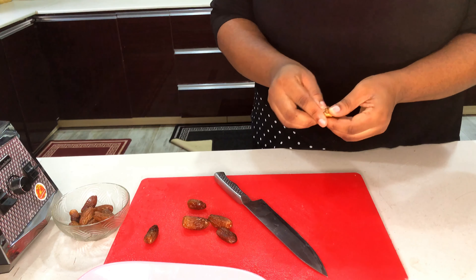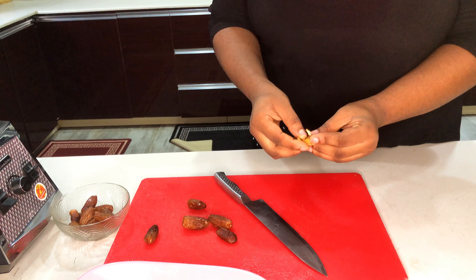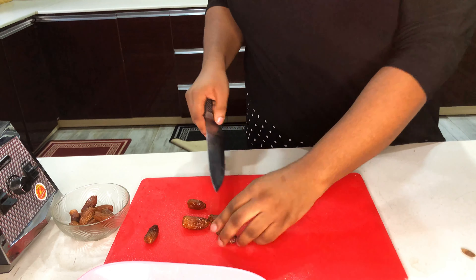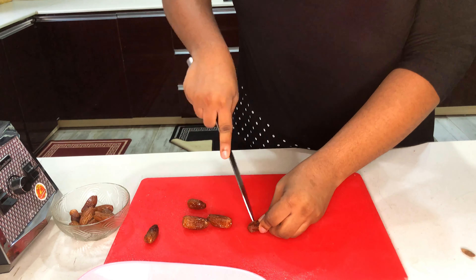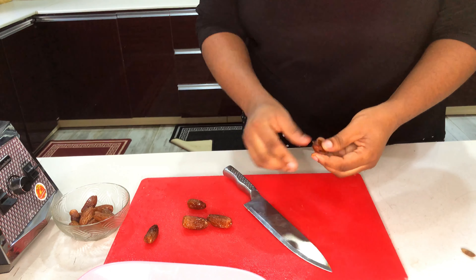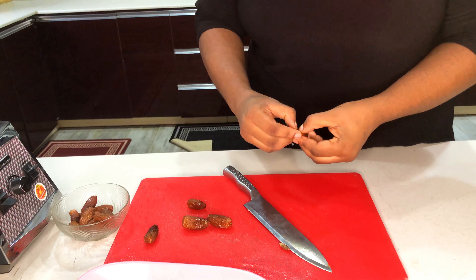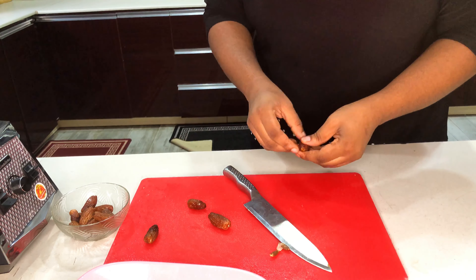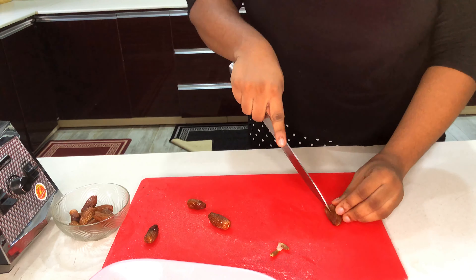While I'm waiting for my zobo to cook, I'm going to start prepping my dates. This is a natural sweetener and it has a ton of health benefits as well. Dates help fight anemia, prevent heart diseases, improve digestion, and boost libido.